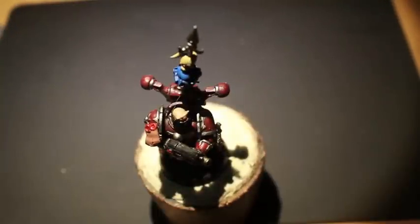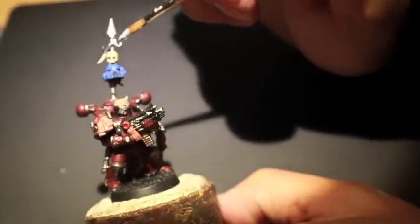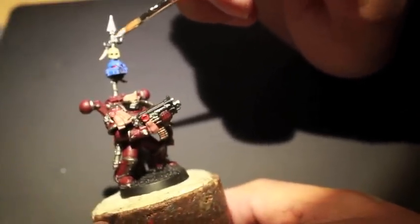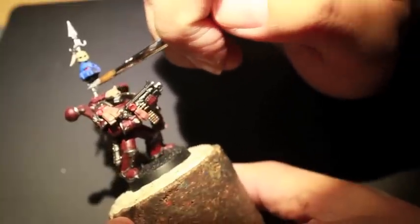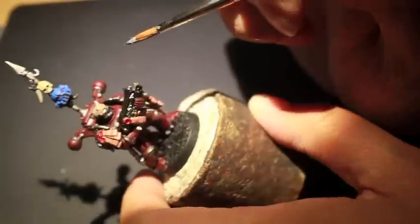We're just doing a little bit of a highlight on the skull there. What we're going to do next is highlight up a little bit of the silver with Runefang Steel. For those of you who have seen on the 40K Wiki or in the Forgeworld book — the Horus Heresy books — one of my favorite designs for Word Bearers is actually doing some of the cuneiform script or the Colchisian script on the armor.